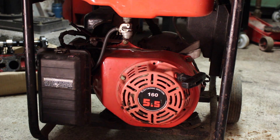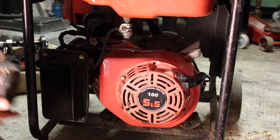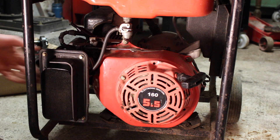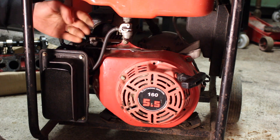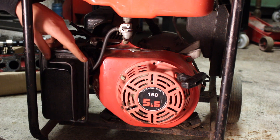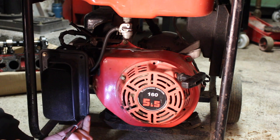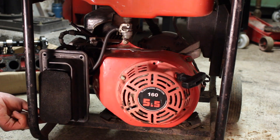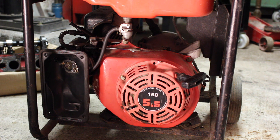First thing we need to do is remove our air filter, and we're going to back the carb off just a little bit so we can get our case off and our plug wire off. There are four 8mm bolts.